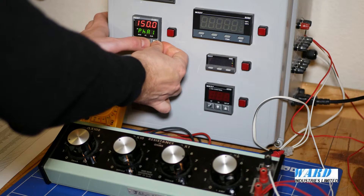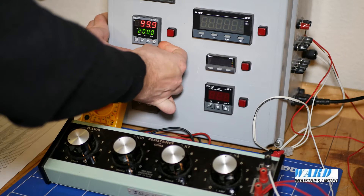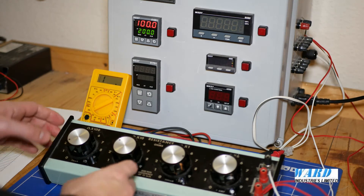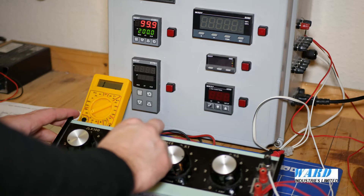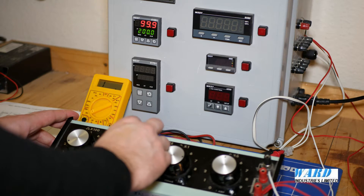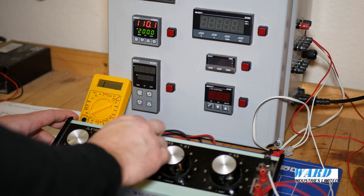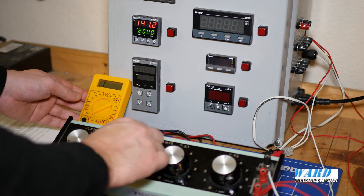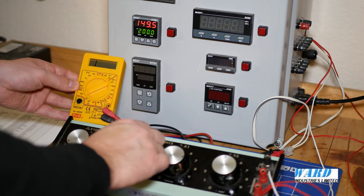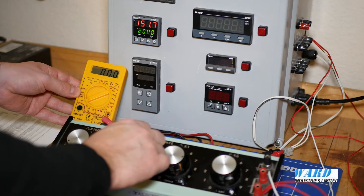And I'm going to test it. Come out of configuration, go into operation. I'm using a multimeter here to test the alarm. I'll just go up over 150 and the alarm should come on — should see the multimeter — there we go, that's the alarm.